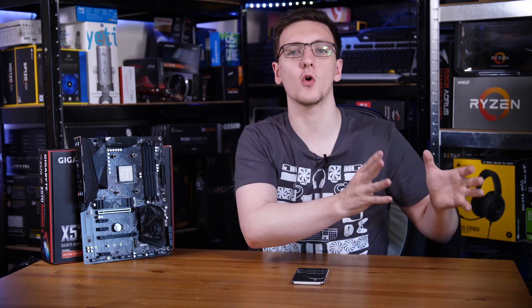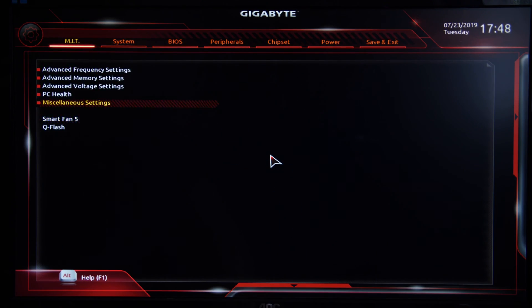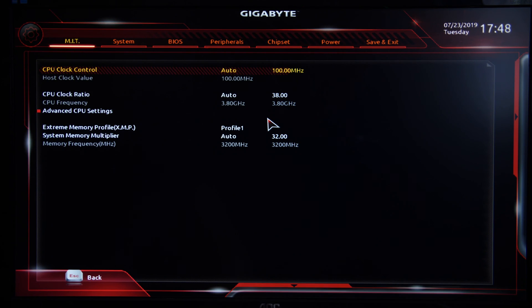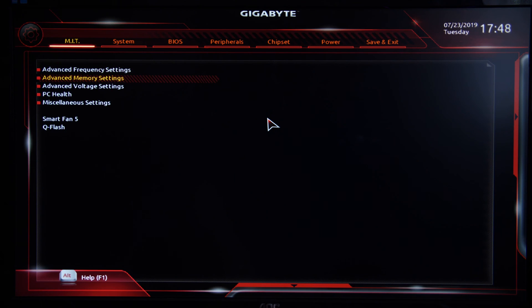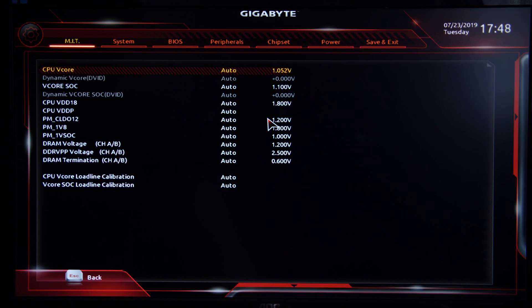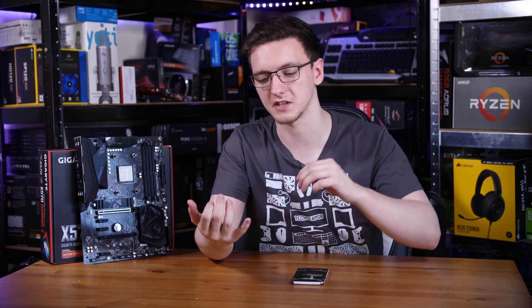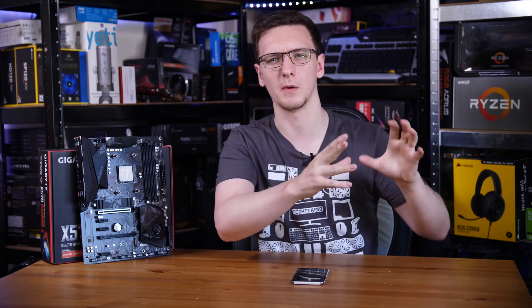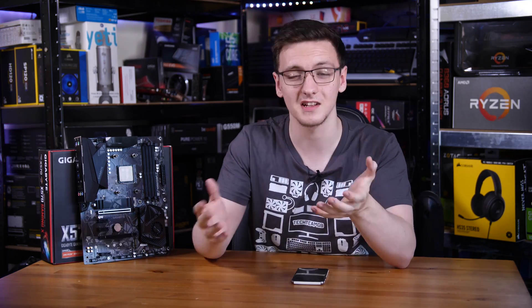BIOS-wise, it's actually the older style with no easy mode. It still has a lot of the options you'd expect, including overclocking, though the overclocking is split into separate frequency, memory, and voltage settings. I'd really like to see a single sub-menu at least for basic overclock settings — like your core multiplier, core voltage, and XMP profile — all in one place. But either way, that is still available to you.